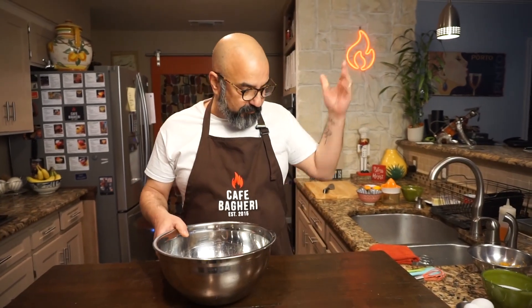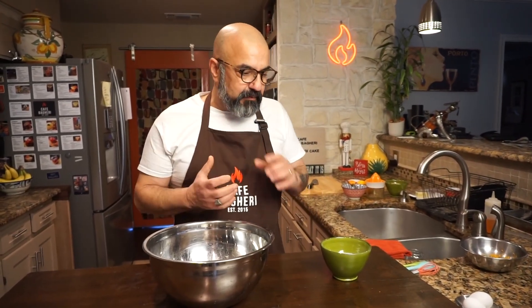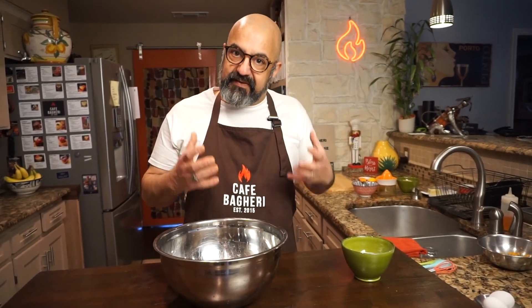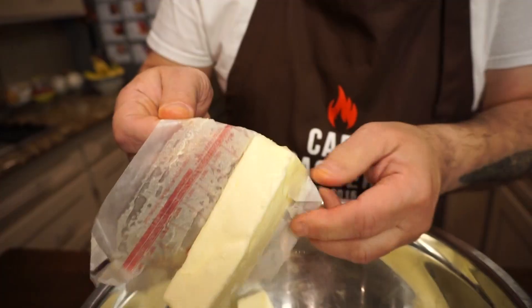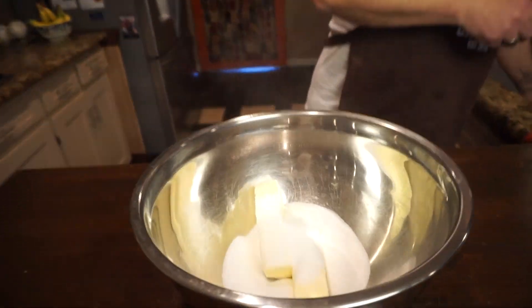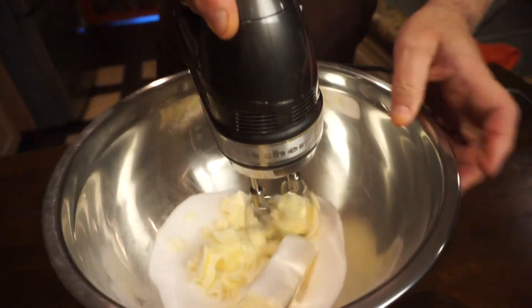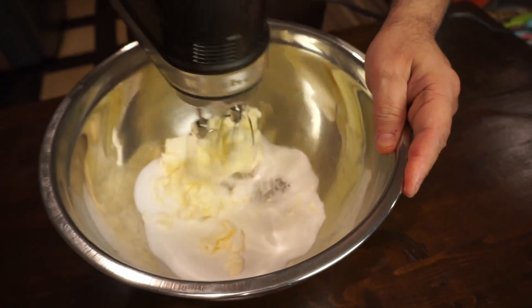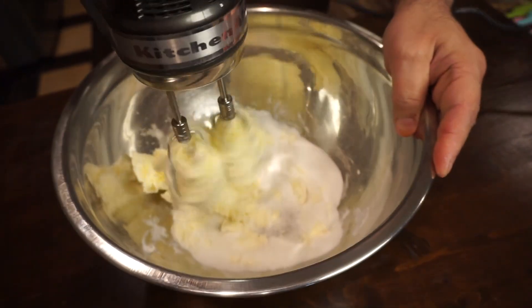This is what we call in the culinary world a quick batter — a quick bread, which means there's no rising involved. We're not using any yeast or anything like that. It's a basic muffin recipe, but it's got some specific things that we do to give it a specific flavor for our Yazdi cake. The butter has to be room temperature and soft, so you can cream it with the sugar and eggs. We put our cup of regular sugar. I am using an electric hand mixer. Initially, we're going to cream the sugar and the soft butter on the lowest speed for about 30 seconds to a minute to kind of get this started.